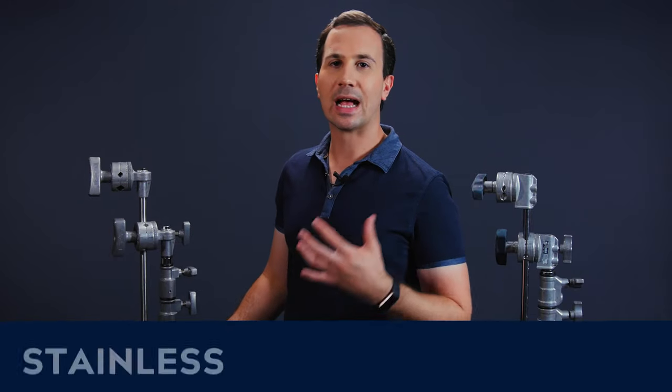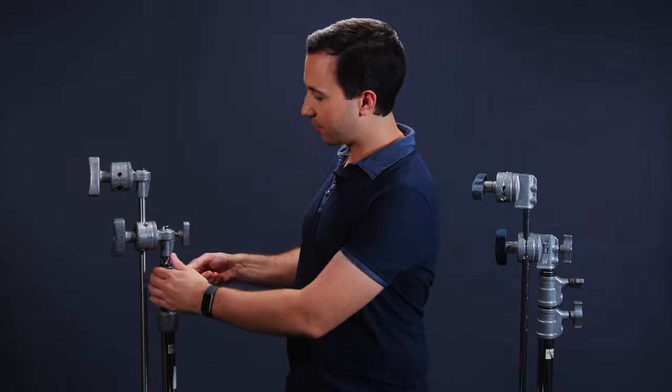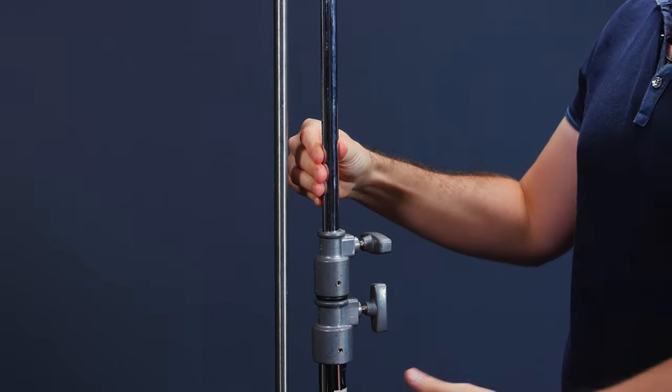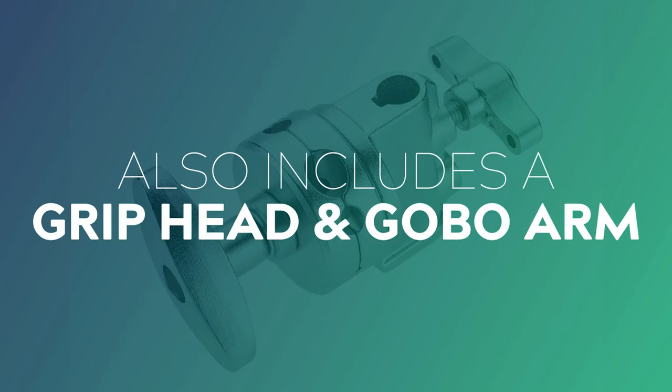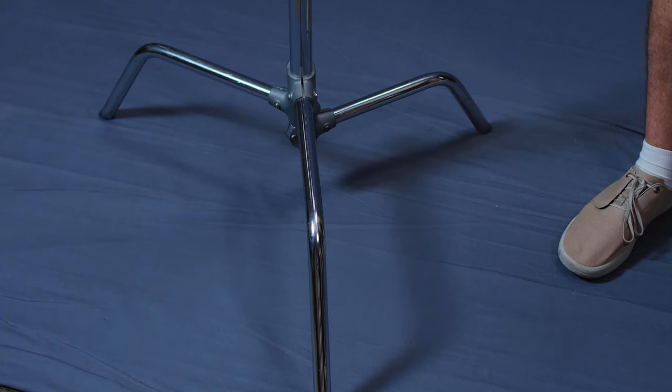C-Stands in general are a two-stage stand that have quite a bit of height in them. They're a very solid stainless steel construction and they've got very thick steel piping at each stage. Most stands will also include a gobo or grip head as well as a gobo or grip head on a 40-inch or 20-inch arm. The main differences between these two stands are in the feet and in the grip heads, but apart from that they're very similar and can be used interchangeably.